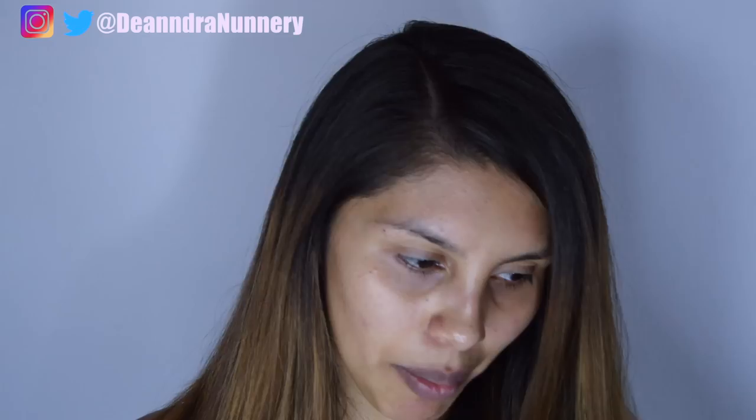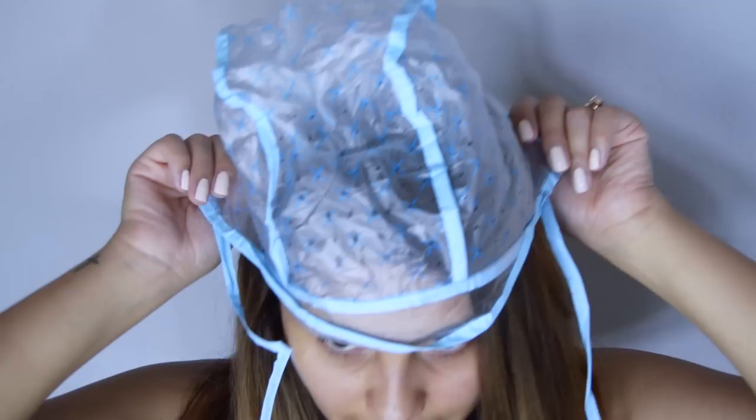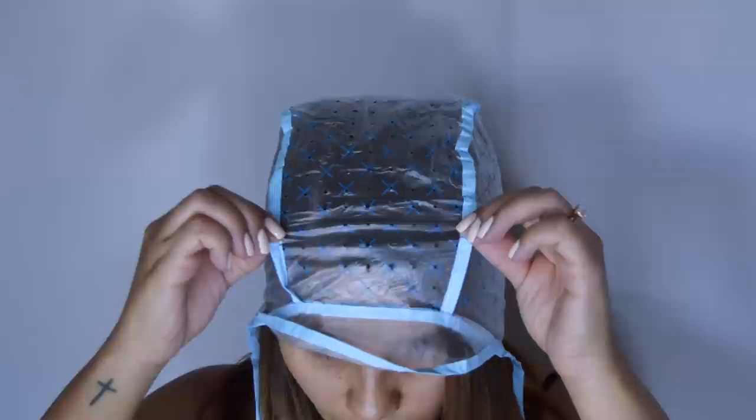I will link everything that you guys see in this video in the description box below. I got it all at Sally's — really affordable. So let's go ahead and get the cap on. Notice I have my hair parted to the side. This is how I normally wear my hair, so I'm just going to keep that part there.